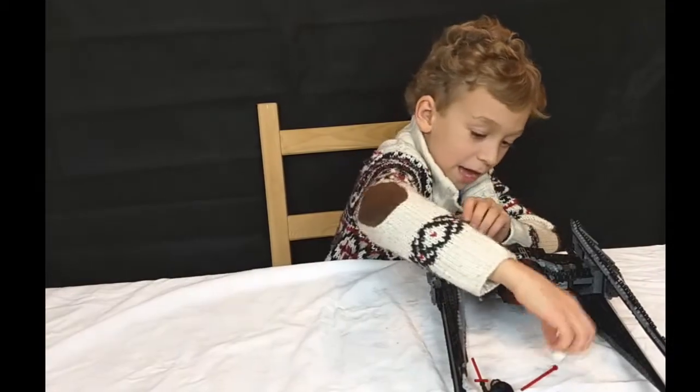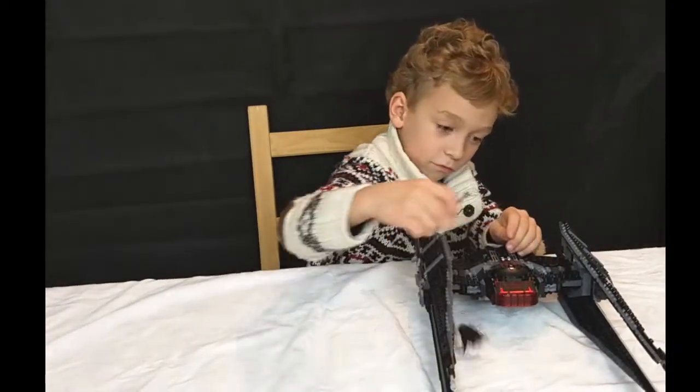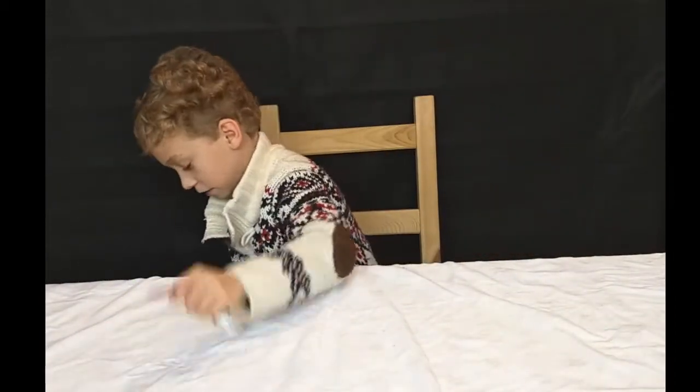My dad will be mad for this. When I shoot it — come here. So this is the first one.